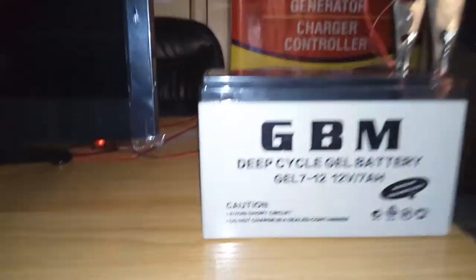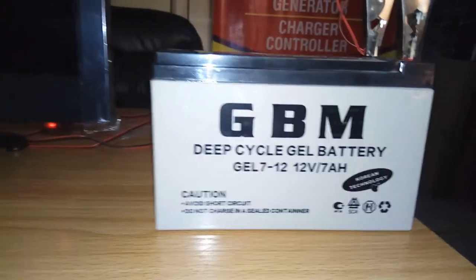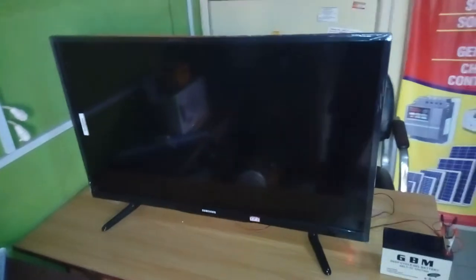This is the battery — a 12-volt seven-amp battery. The unique thing about this TV is that it can run on battery and it can also run on 220 volts, meaning it can run on mains power as well.